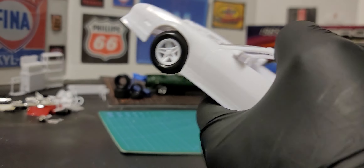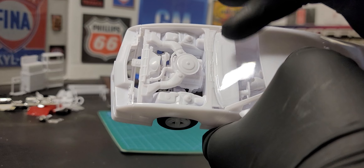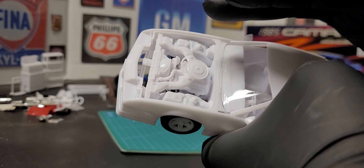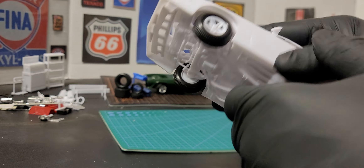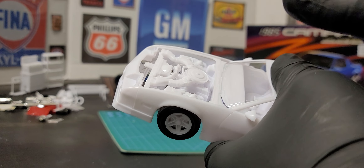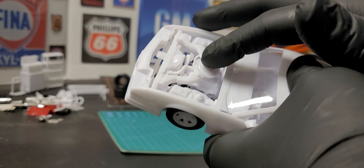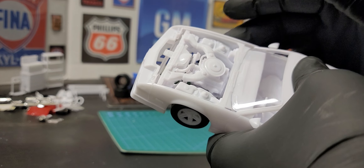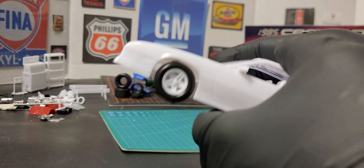If you saw my unboxing video, the hoods don't snap in — they just go in place. The engine snaps together, the bottom of the engine snaps onto the bottom here. The radiator, the fan, the belt and pulley assembly, the breather — all that snaps together. The engine bay is all one piece and snaps on, and then the suspension goes on to hold it.